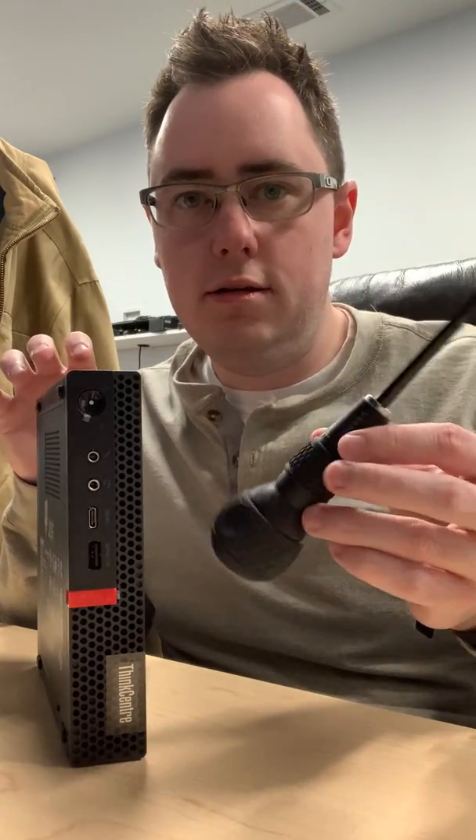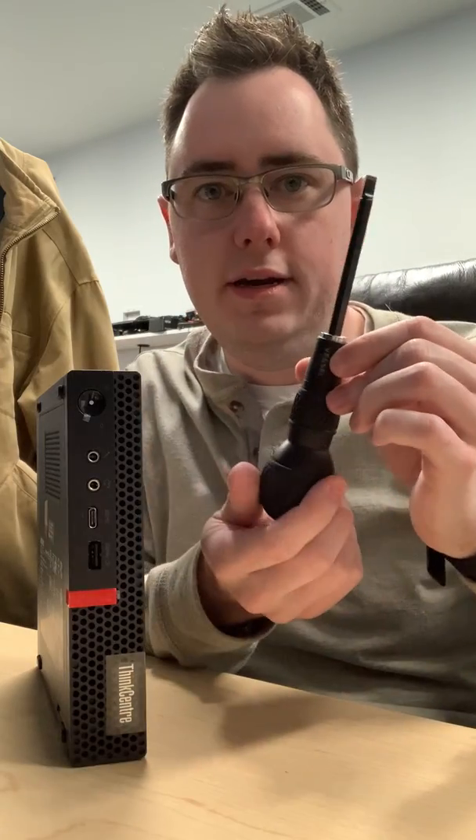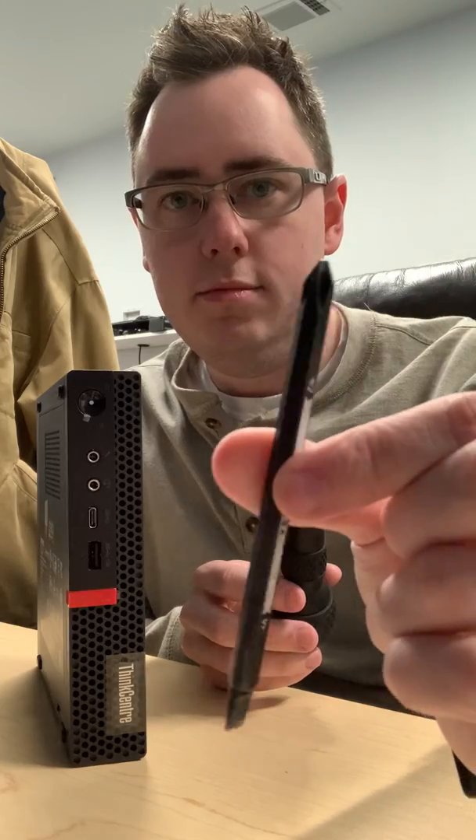I've got my handy dandy little Vessel 220W ball handle screwdriver. I love this thing — I use it all the time. It's got the flippable handle and comes with a couple of these.